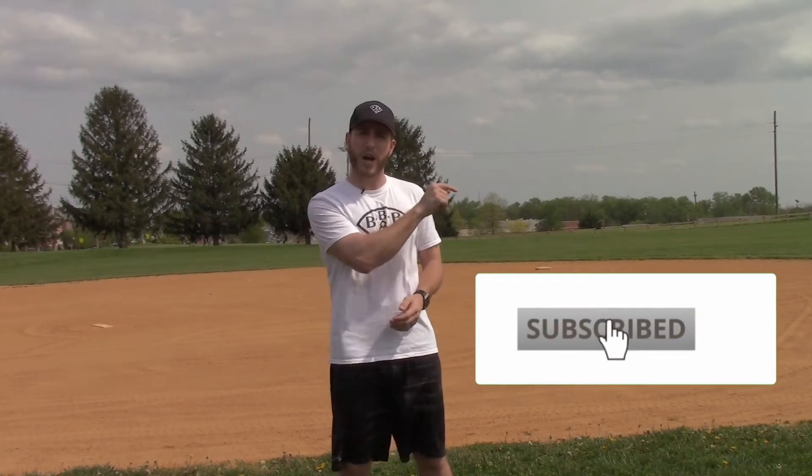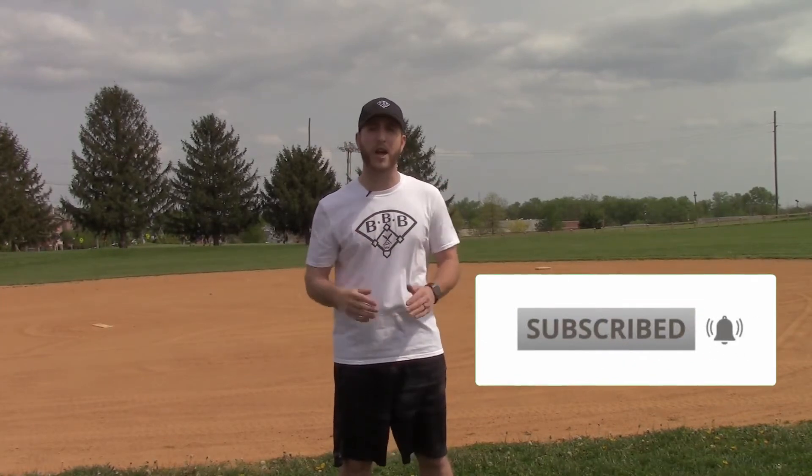Hey team, Coach Hart here with Building Better Baseball, the best place for baseball education. If this is your first video and we're meeting for the first time, be sure to hit that subscribe button and the notification bell so you can learn something new about baseball every week.